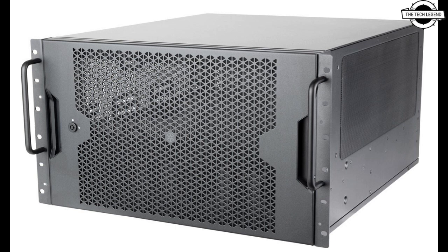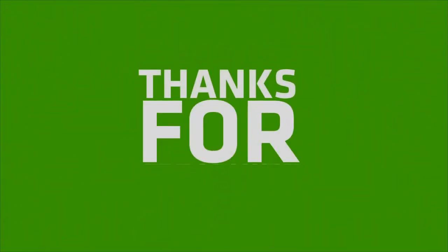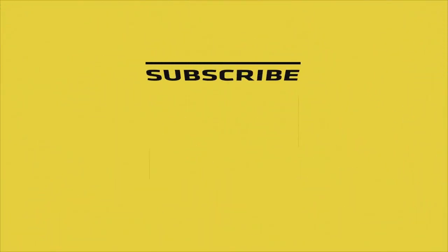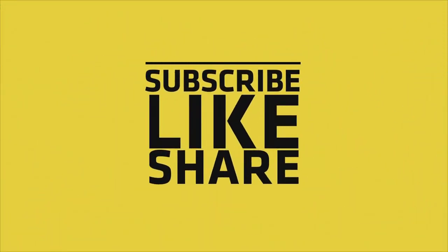Talking about pricing, the starting price is $649.99 USD. If you like my video, please do like, share, and comment, and don't forget to subscribe to my channel and press the bell icon. See you next time!